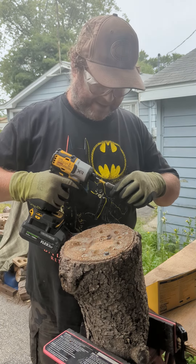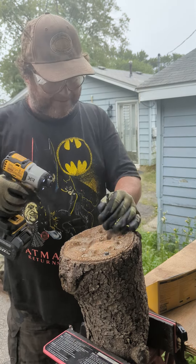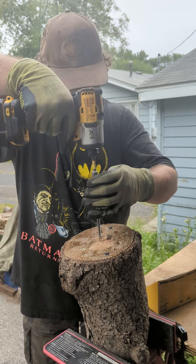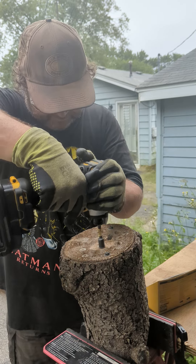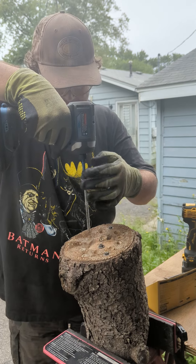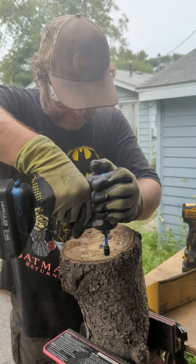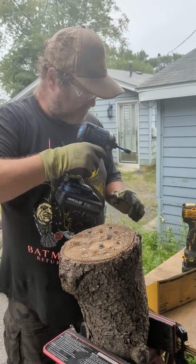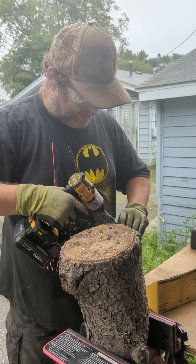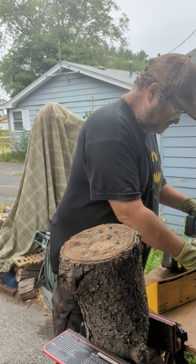Let's try the DeWalt DCF845 with a Flex battery — this is 2200 inch pounds. Let's try the DeWalt DCF845 with a Flex battery. That's pretty fast. Now let's try this with my Hercules 2200 inch pound. Now let's remove them. Wow, that's smokin'!